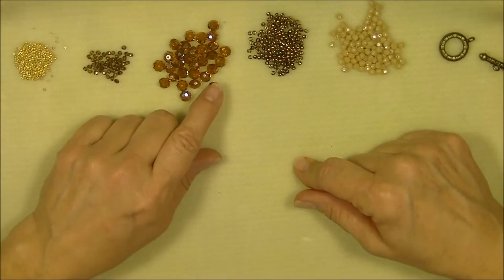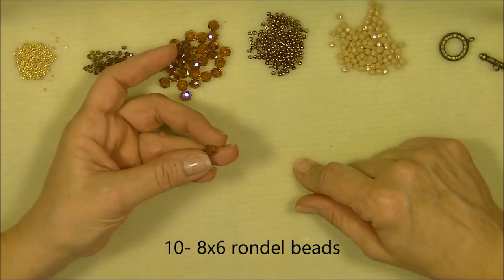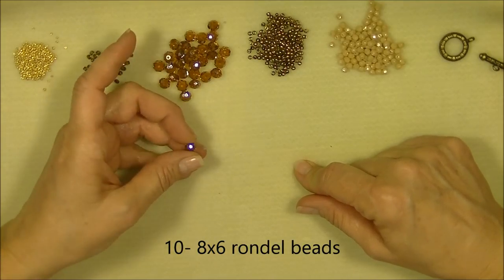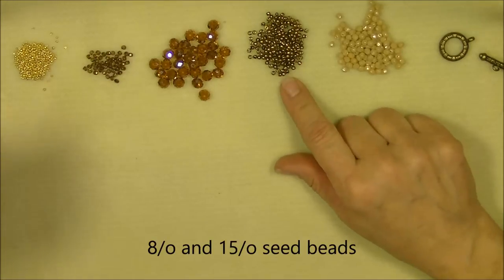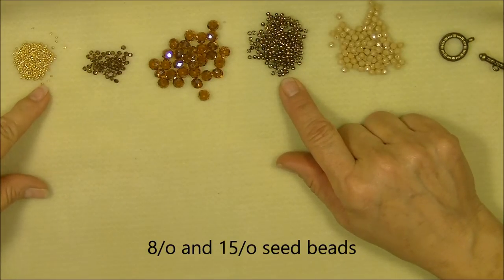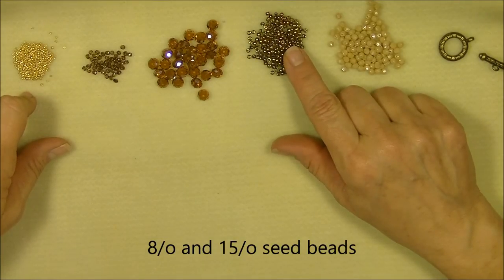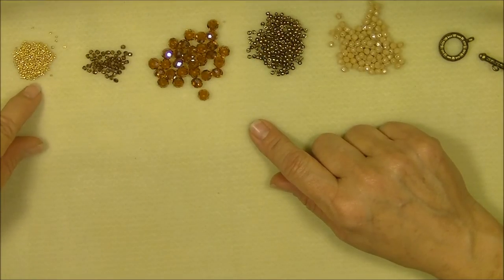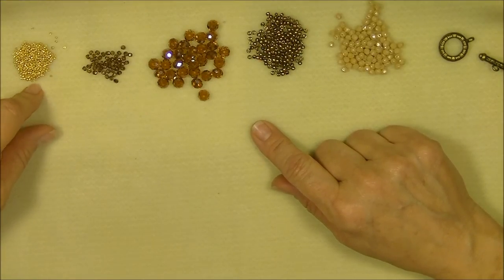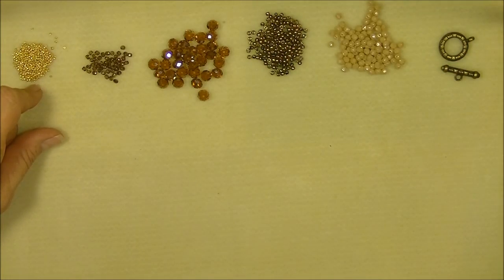Then you will need an 8 by 6-millimeter rondelle — this is a golden brown colored rondelle, and I believe it is also AB. Then you will need 8/0 and 15/0 seed beads, both Toho. This is a metallic bronze 8/0, and this is the Starlight in the Toho line, which is a permanent finished galvanized golden tone 15/0 seed bead.